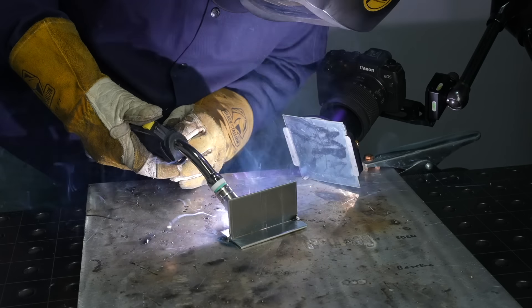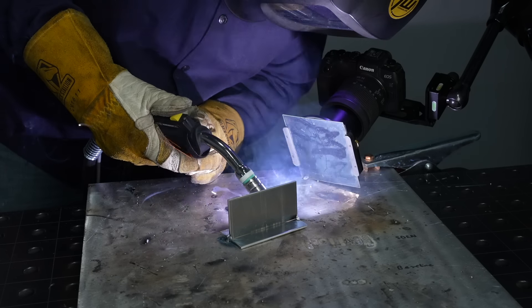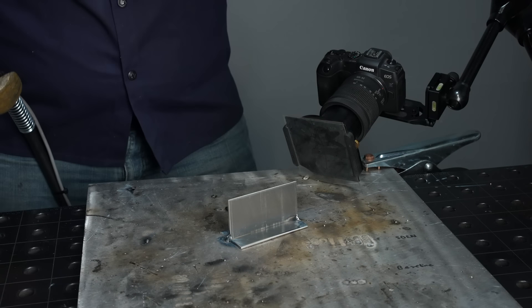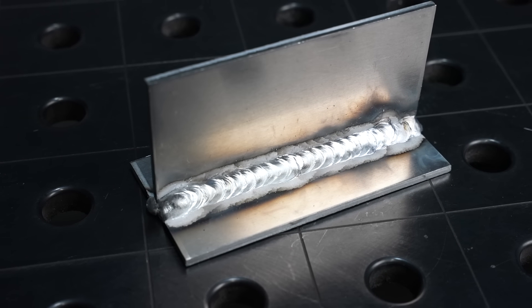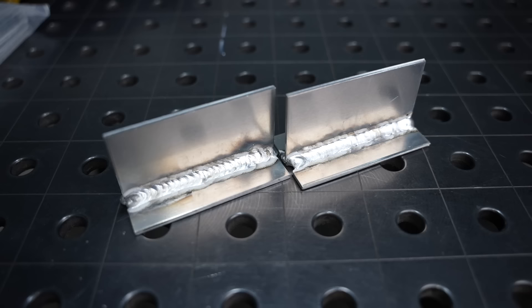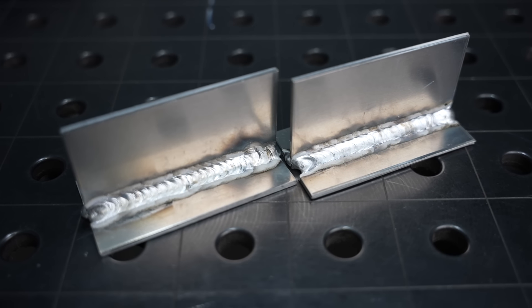If you want a rippled appearance, you can use a little stitching motion — pushing forward a little and then back into the puddle. The aluminum puddle freezes pretty fast so this will stack it up, but with any manipulation I try not to leave the puddle. This gives you a stack-of-dimes type appearance that can look really nice on some projects — you can get a nice result either smooth or with that stitched motion.